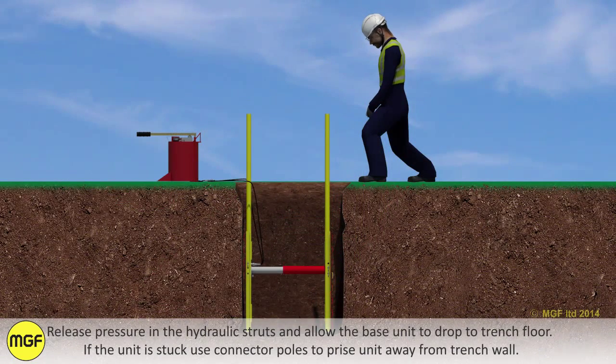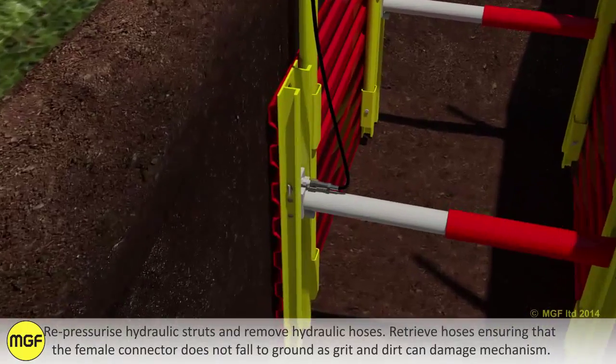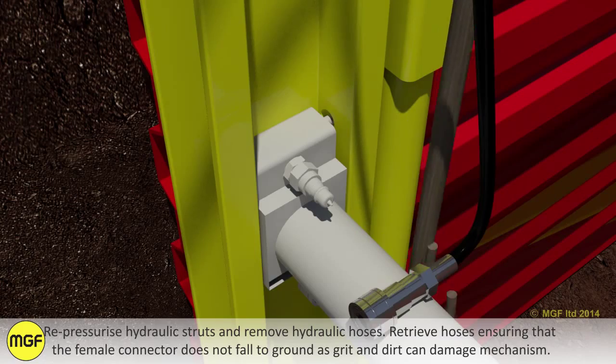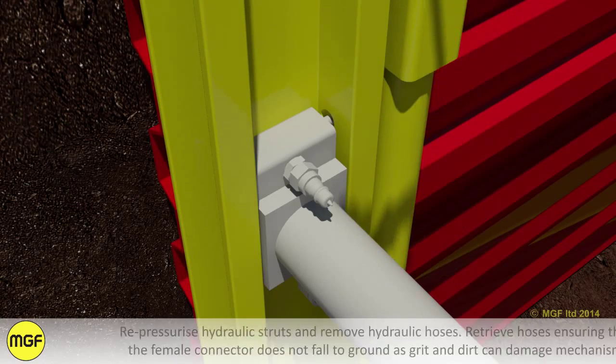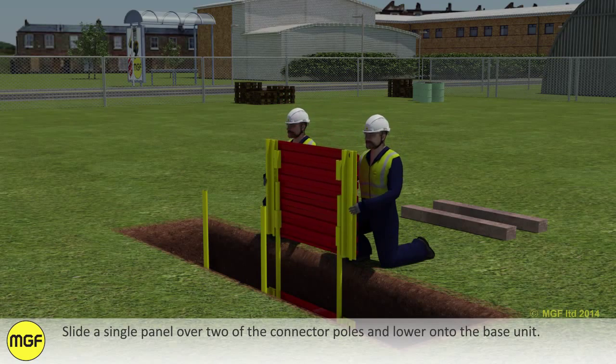Release the pressure in the hydraulic struts and allow the base unit to drop to the trench floor. If the unit is stuck, use connector poles to prise the unit away from the trench wall. Re-pressurise the hydraulic struts and remove the hydraulic hoses. Retrieve hoses ensuring that the female connector does not fall to the ground, as grit and dirt can damage the mechanism.